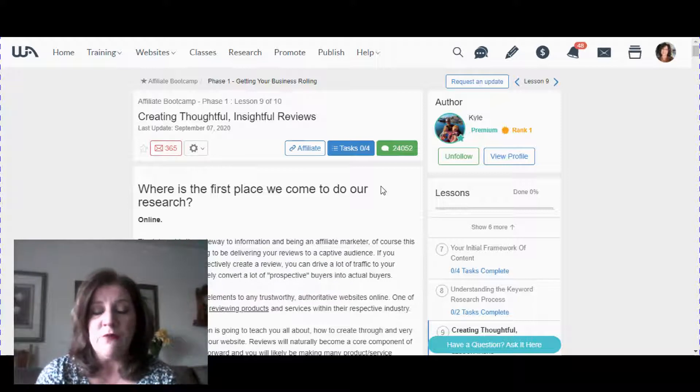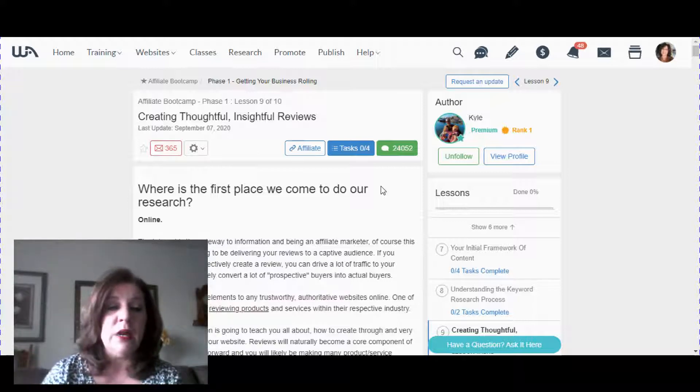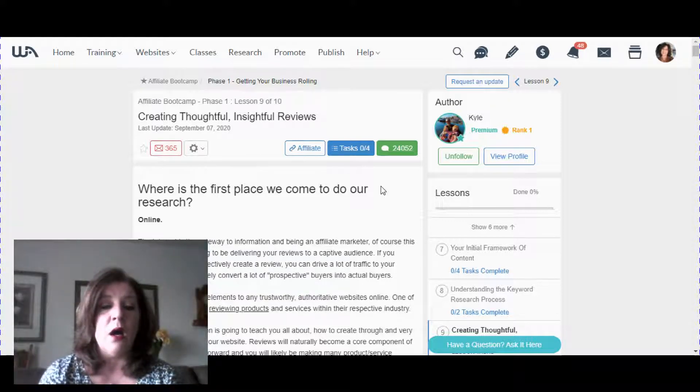I'm going to refer you to this training called Creating Thoughtful Insightful Reviews. It's included in Wealthy Affiliate for free and was created by Kyle, one of the owners, who does most of the training. It's a really thorough training on how to write product reviews. Back in 2015, this is where I got my training, and five years later I'm still following this same template.